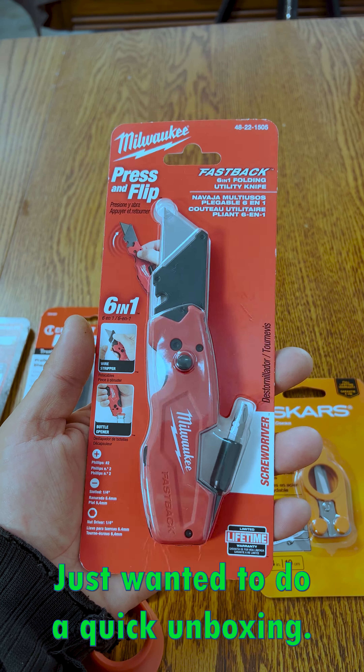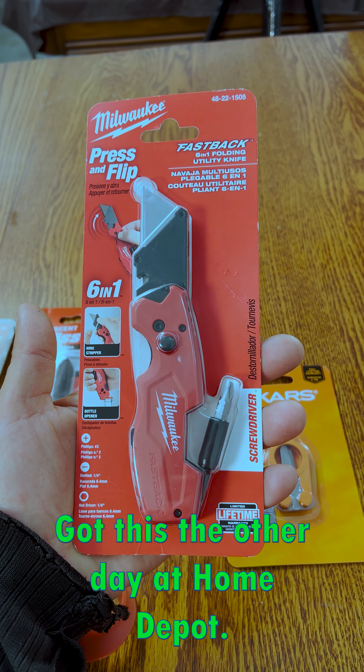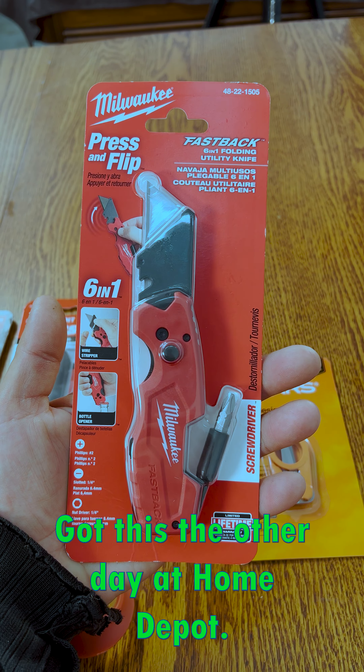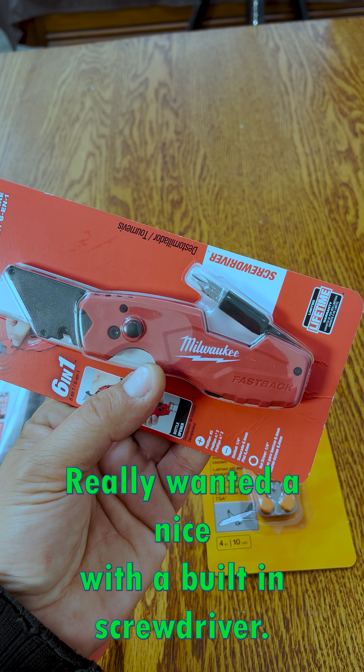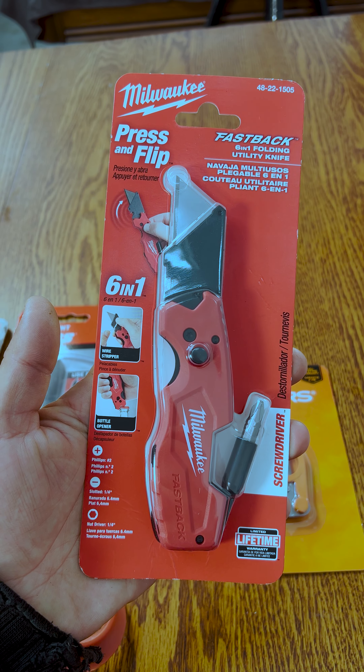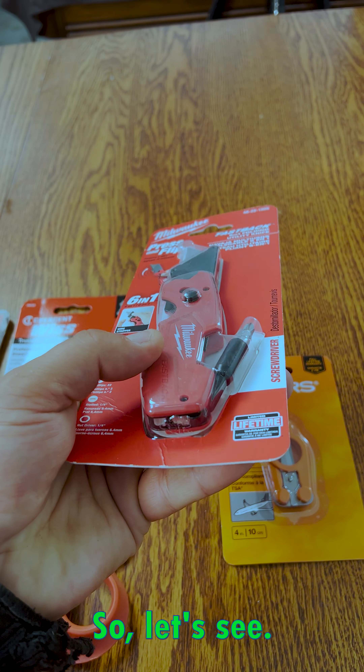Hey, it's Doran here. Just wanted to do a quick unboxing. Got this the other day at Home Depot. Really wanted a knife with a built-in screwdriver, so let's see.